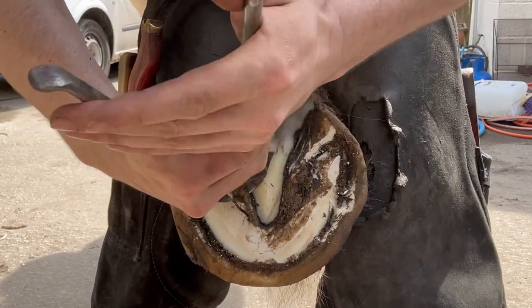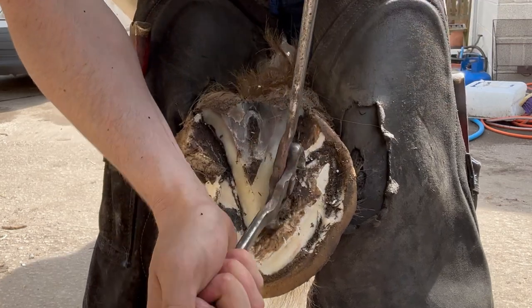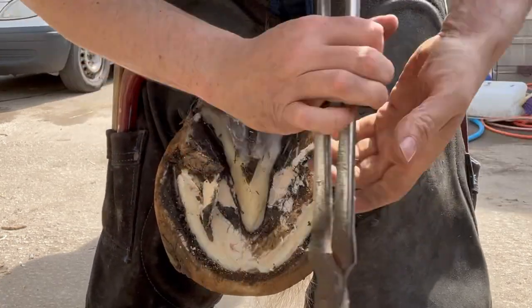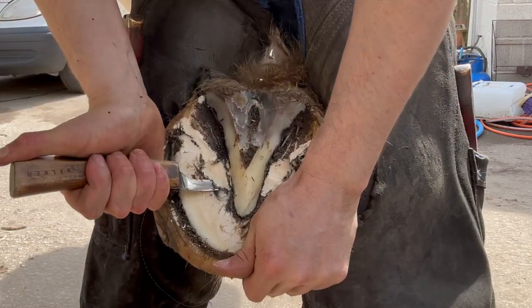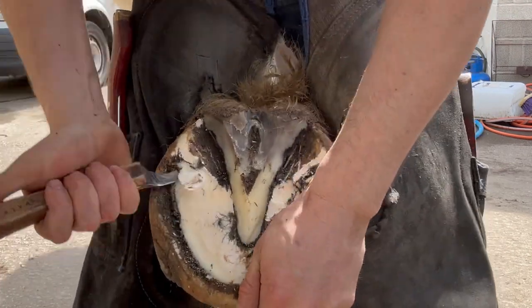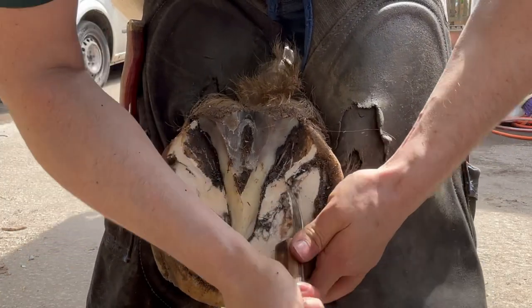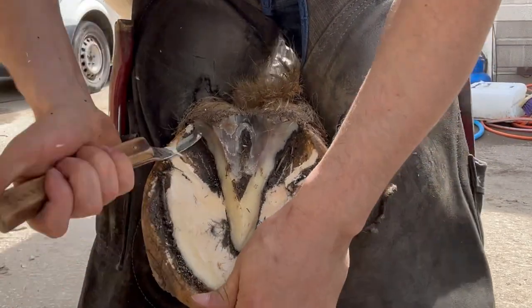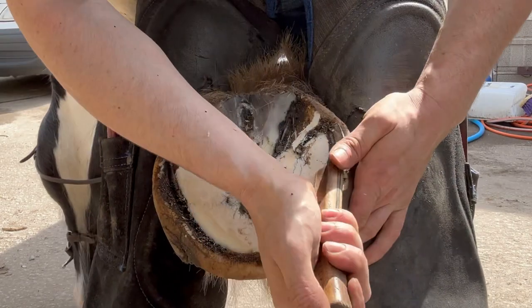I haven't really done any other job since — I've always just done this. I also got asked if it's in my family, doing farriery. No, my dad's a plasterer, it's just me who decided I wanted to do this. I'm sort of one of those people — when I get something in my head and I want to do it, I just go ahead and do it.